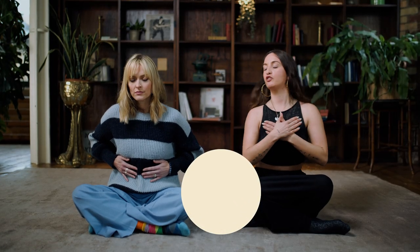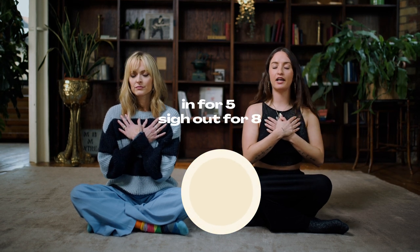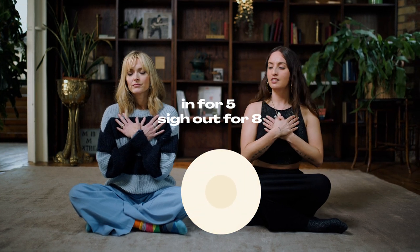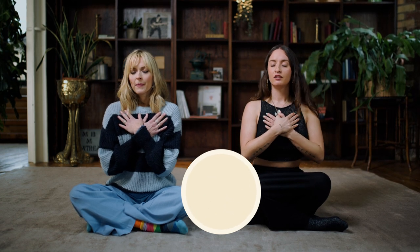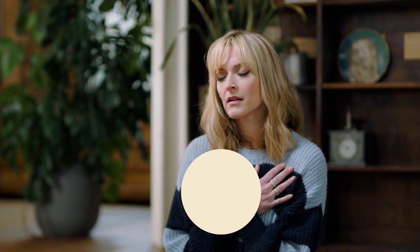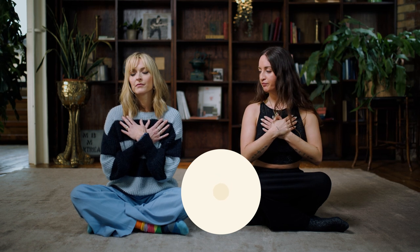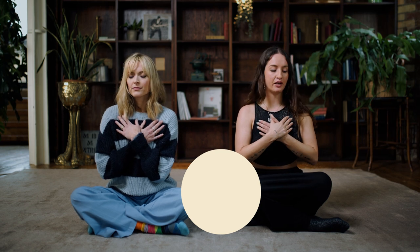Moving back up to your chest, put your hands over your chest. Take a nice deep breath in for five and sigh it out for eight. Notice any differences in the feelings and the sensations in your lower body.